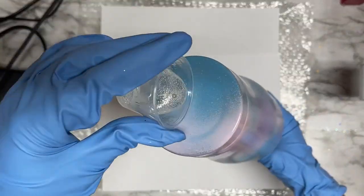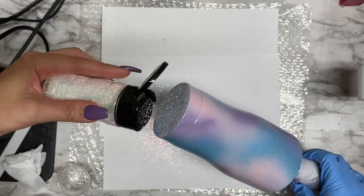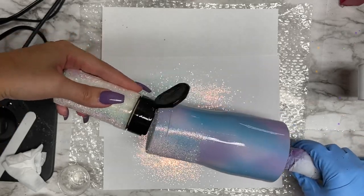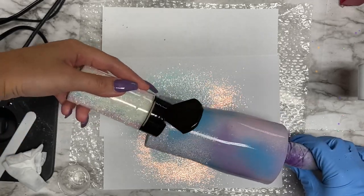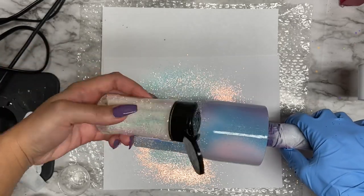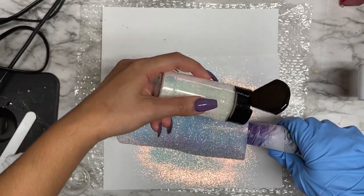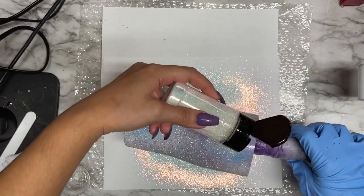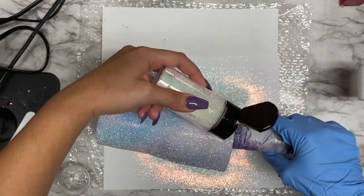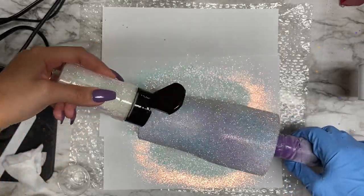Go ahead and mix up some resin for your resin application — you can also do this with Mod Podge, but I do prefer to use resin. I'm going to apply Dream, which is a really pretty opalescent glitter, and I'm going to sprinkle that evenly all around the entire tumbler in a pretty generous amount. With the opal glitters, they are translucent and you can see the colors underneath, which is why I chose to do this technique with this glitter color. Once you apply that all over the tumbler, you want to allow time for your resin to cure.